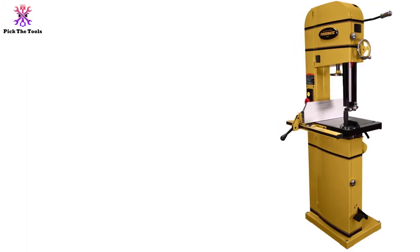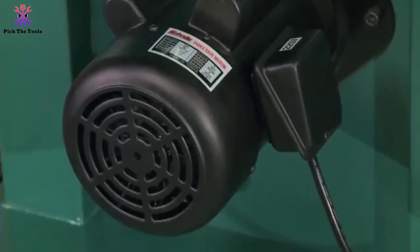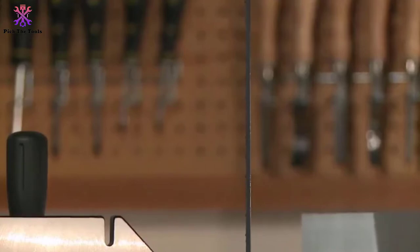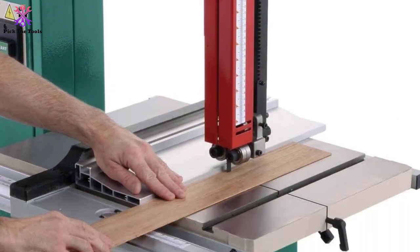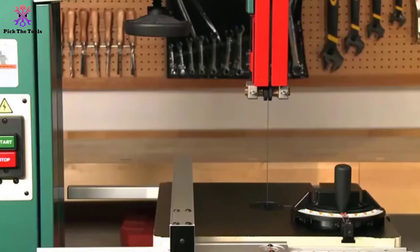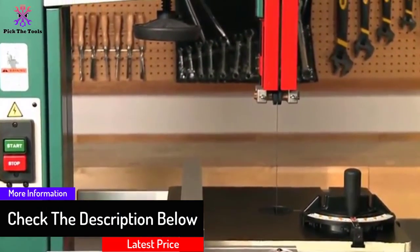Finally, at number one, we have the Grizzly Industrial G0513X2 17-inch band saw. Equipped with a 2 HP motor producing up to 1725 RPM and a dual blade speed of 1700 and 3500 FPM, this band saw comes fully equipped with everything you need. The 17-inch wheels make it even more powerful and ideal for the most demanding projects. The computer-balanced wheels run smoothly, and with up to 12 inches of cutting height and 16 and 1/4-inch throat capacity, it tackles a wide range of applications.